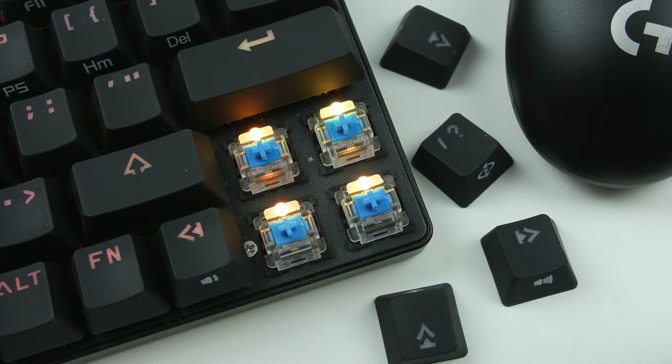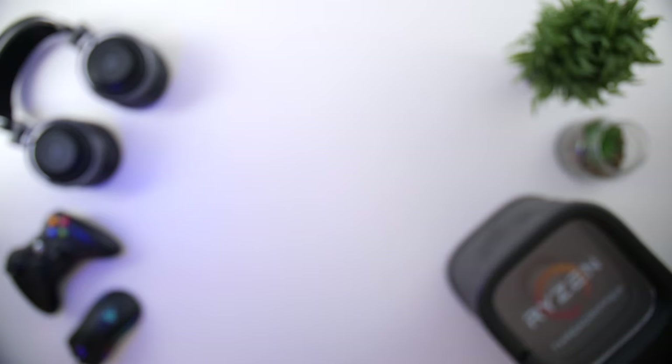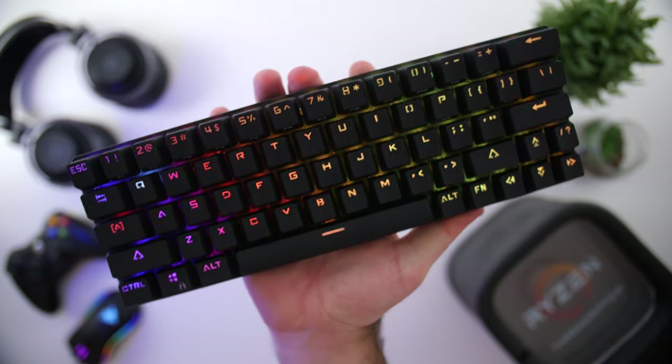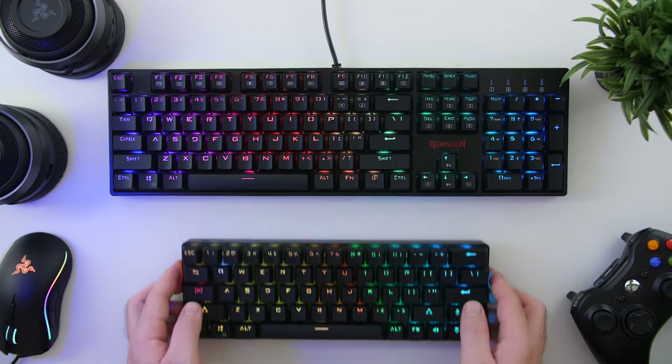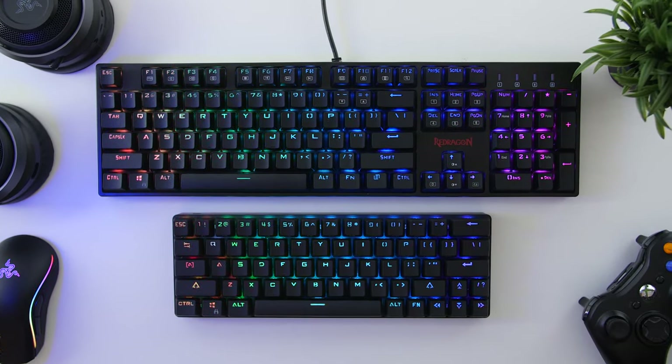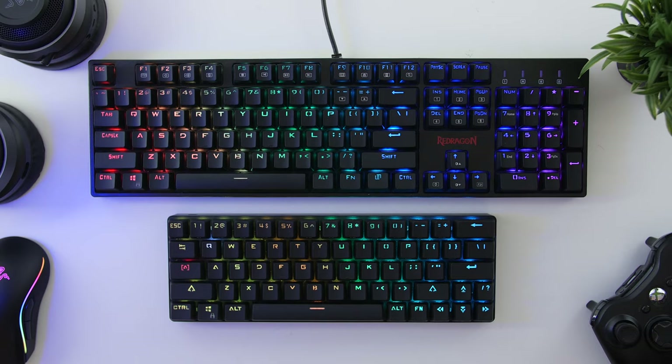At $45 — I even bought it at $35 — it wasn't necessarily the best keyboard. The build quality was a bit lacking, the RGB was okay but limited, and I had some problems with the Bluetooth connection. But that was a while back, and now we have the new version.